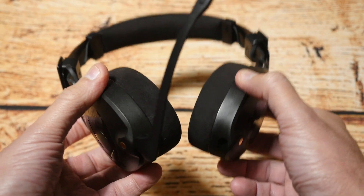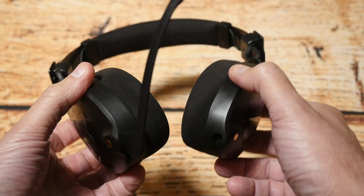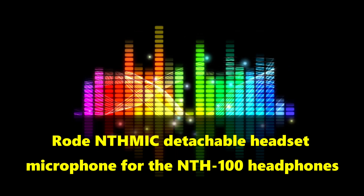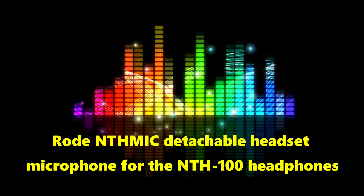Next I'll give you a quick audio test so you can hear what the quality is like from this microphone, and then I'll give my final thoughts at the end. This is a quick audio test of the Rode adapter microphone that plugs into the NT100 headphones — the audio you're listening to right now is coming from that microphone.